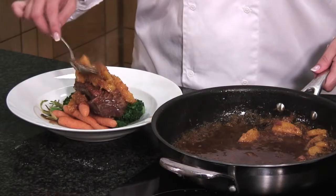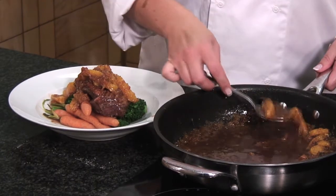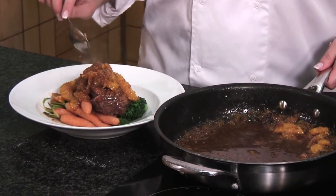This of course will go really well with the baby carrots. And there we go — our modern twist on duck à l'orange.